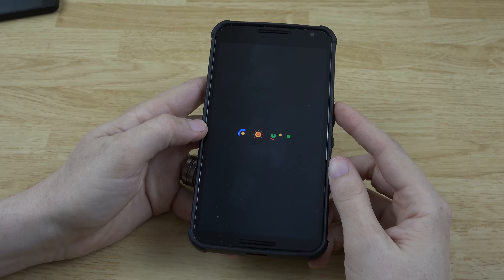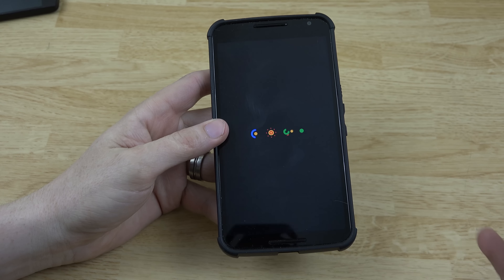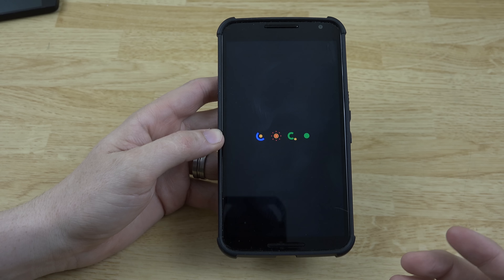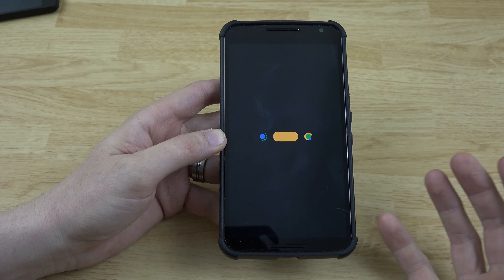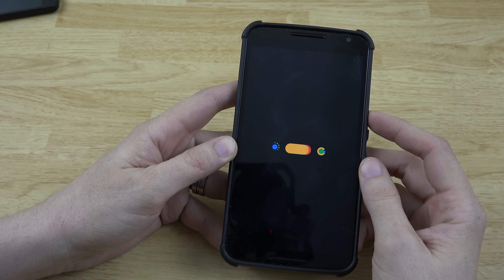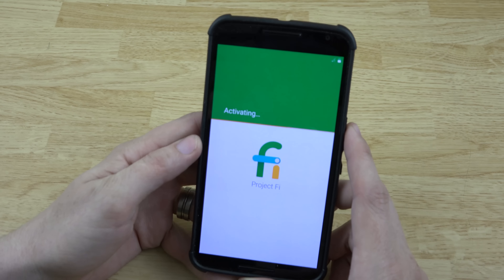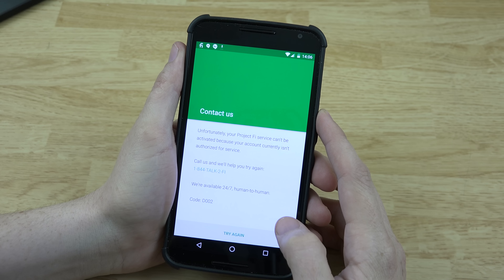I wanted to show you the difference between CyanogenMod and stock with Project Fi — specifically what needs to be fixed in CyanogenMod for it to be more compatible for Project Fi users. This is definitely aimed toward Project Fi users; if you don't use Project Fi you can go ahead and skip this part. We're going to hit the next button to activate on Project Fi, and with completely stock ROM we do have a battery percentage — the battery reporting is working. Don't know why it messes up after you root it.